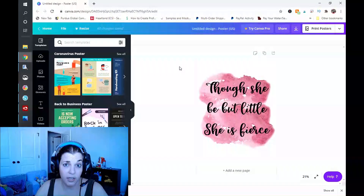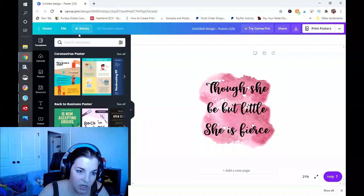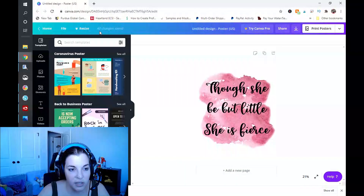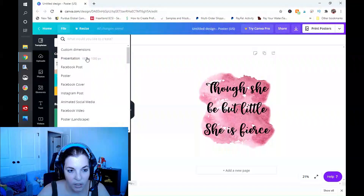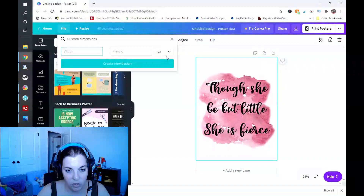Now I'm going to log out of the Pro version and log back into the free version to show you what that looks like. In the free version of Canva, the Resize button has a little crown next to it, meaning you can't use that function. To resize, click on File — you can see this is an 18 by 24 inch — and click on Create New Design, then Custom Dimensions. Make sure you are set to inches.